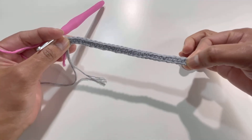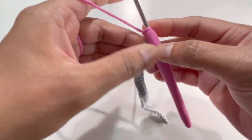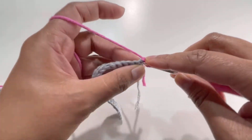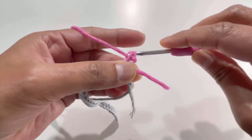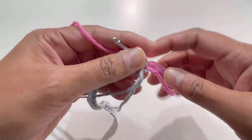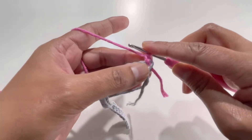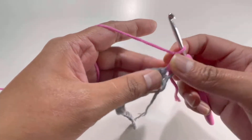For row number two, chain one and turn your work. This chain one is your first stitch. Go to the first stitch, insert your hook, grab the yarn, and make one single crochet. Then chain one.